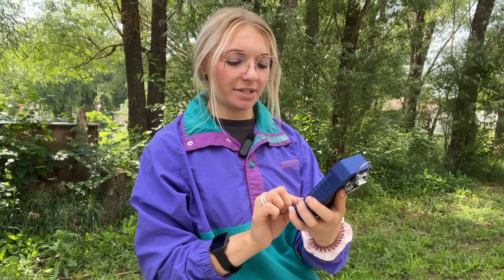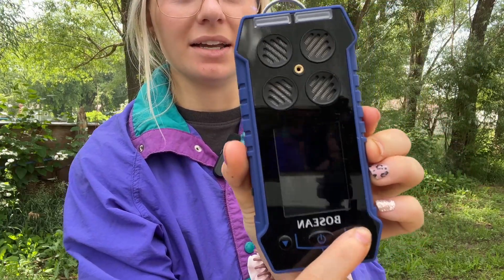To turn off your BH4S, you simply hold the power button until it asks you if you want to shut down, then click yes.